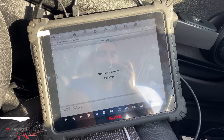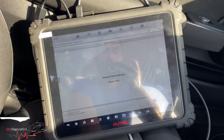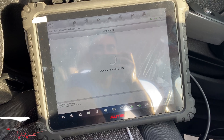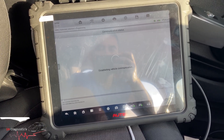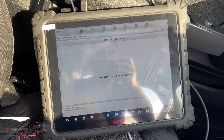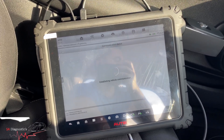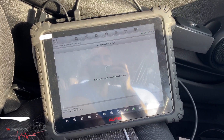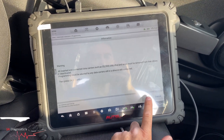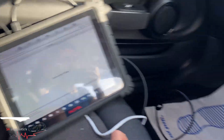I've connected to my phone hotspot which is probably the best option as I'm not near Wi-Fi. The file download is complete and finished, so now it will move on to the next stage where it's going to do all the programming and coding. OK, ignition is on.